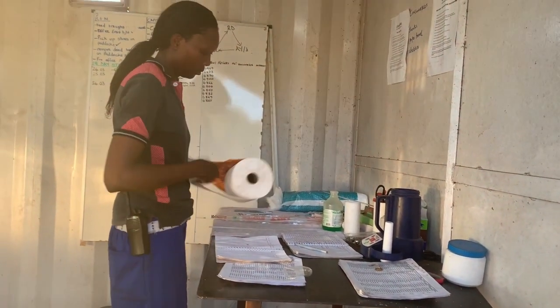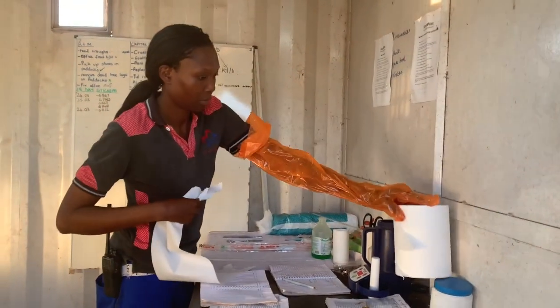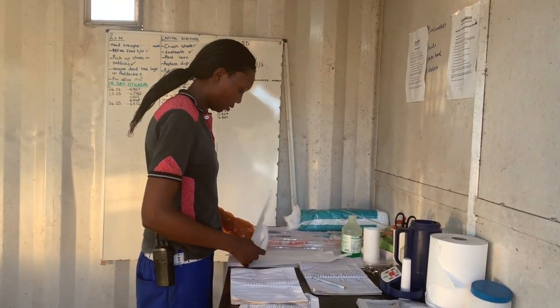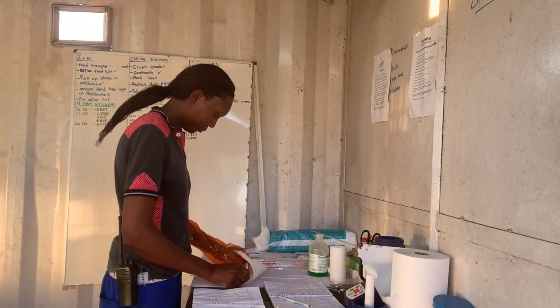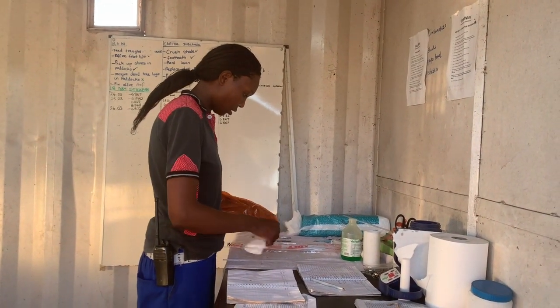You have to make sure that the arrangement of all your equipment is correct. You need a thermometer for checking the water temperature, a tweezer for retrieving the semen straw from the flask, your AI gun, your straw cutter, your AI sheaths, and paper towel to cover your gun before insemination. You also need a type of lubricant — milking salve works well.